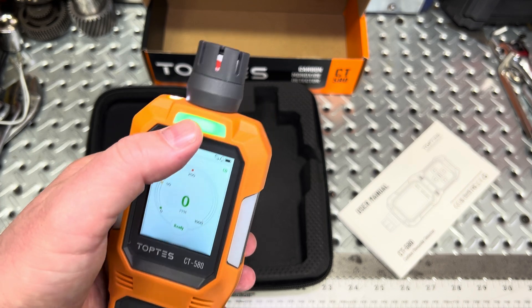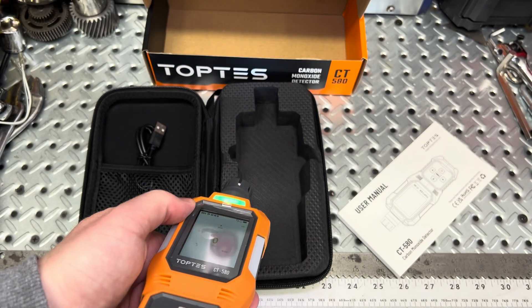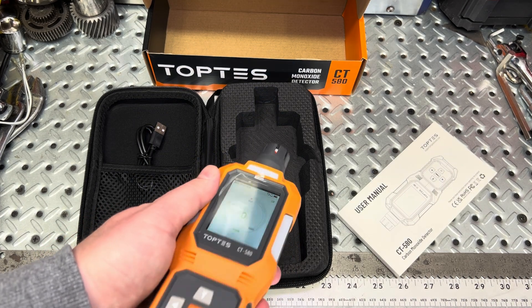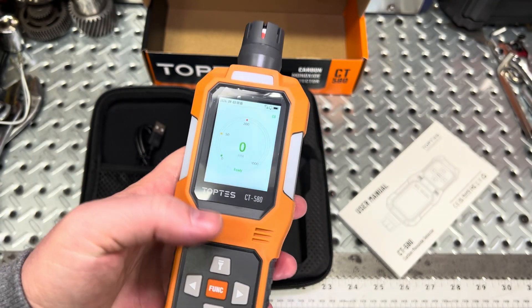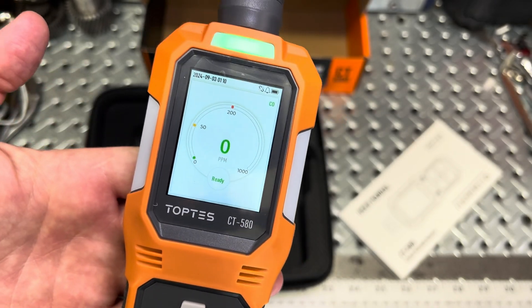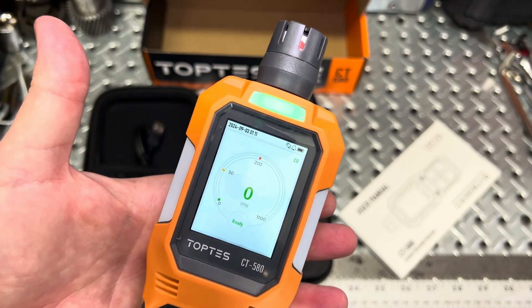In measurement mode, the green light indicates it's running. The LED lights up to help illuminate an area — great if you're in a confined space without lighting. Tap to turn on and off. Right now it's reading zero parts per million, which is great. I'm actually in the garage, and it's nice to see there's none in here.